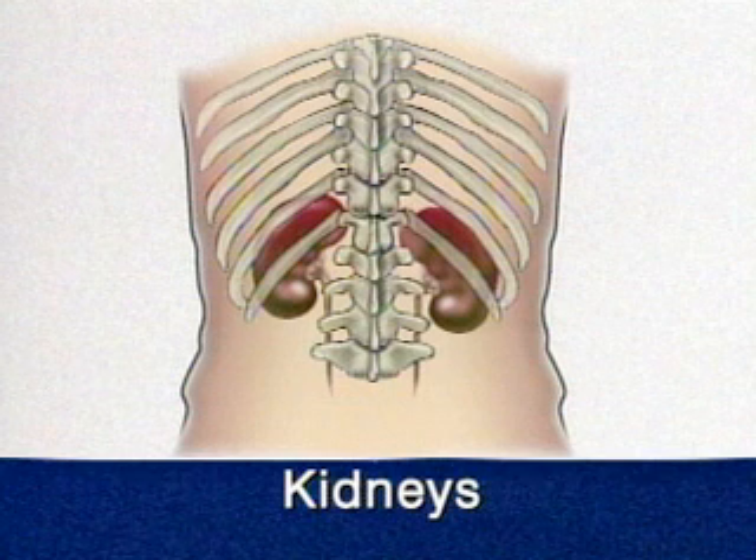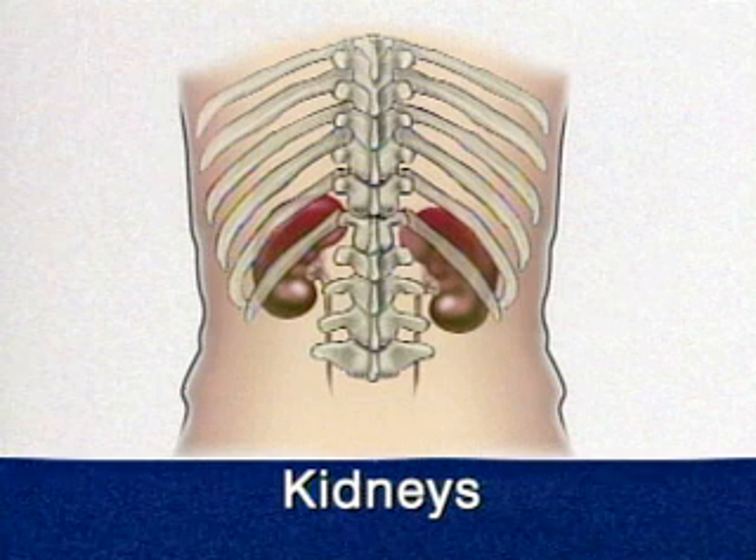Normal kidneys are not often palpable, and enlargement is better detected by ultrasound. A right kidney, however, may be palpable in a thin, well-relaxed person.